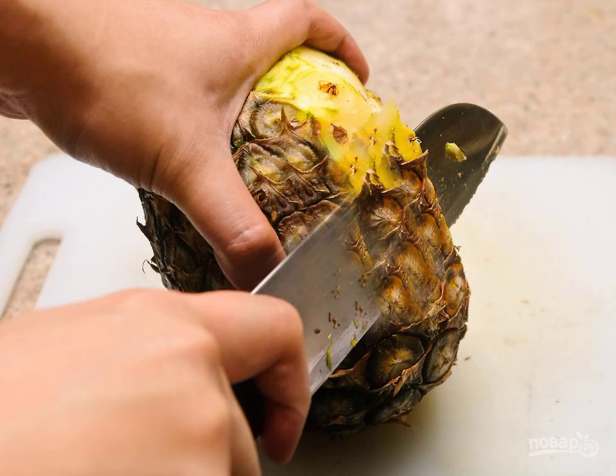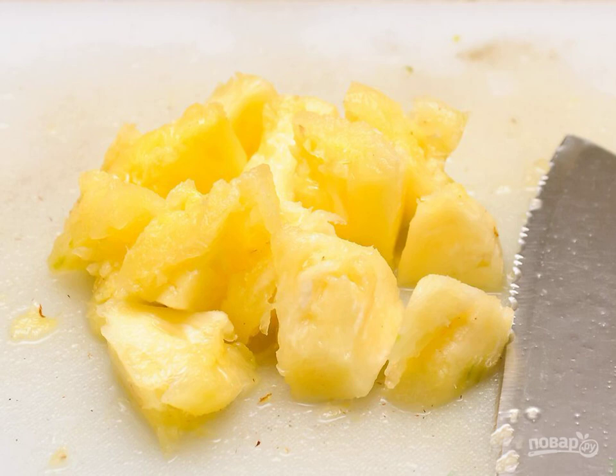Peel the pineapple with a sharp knife. Cut the pineapple pulp into small pieces. Chop them in a blender until smooth. After that, strain the mixture from the coarse pieces and veins.